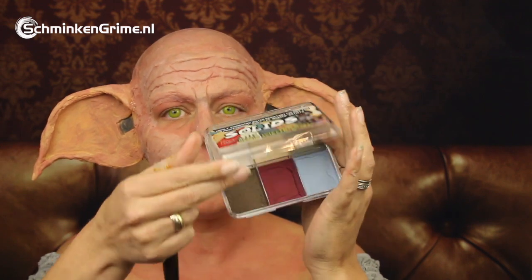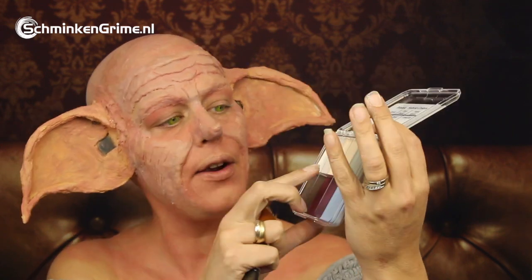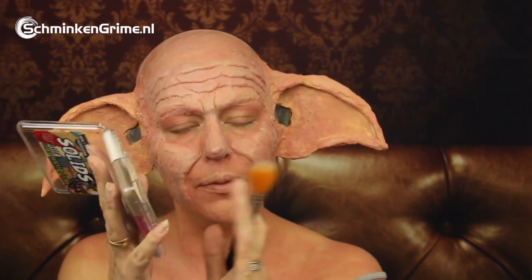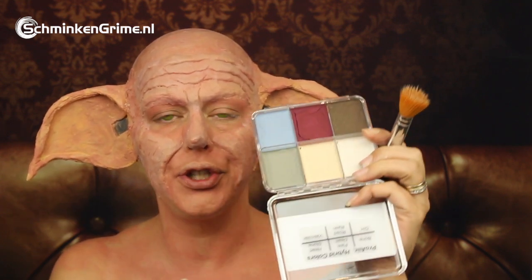This is the Wicked palette by Pro Air and there is a very nice light skin tone in there. I'm going to continue with that. This needs to be activated with Pro Long, also by Pro Air. So I'm also switching my brush to work with this palette for a bit.